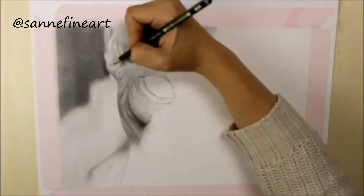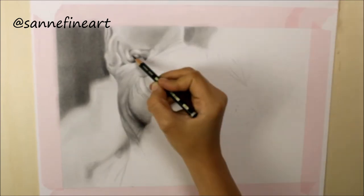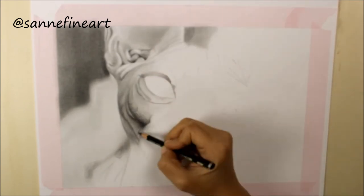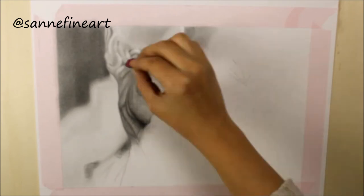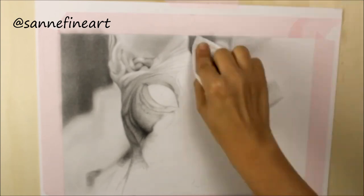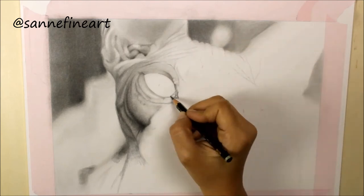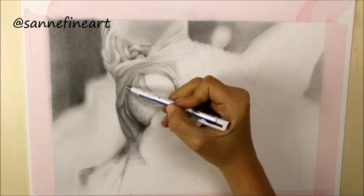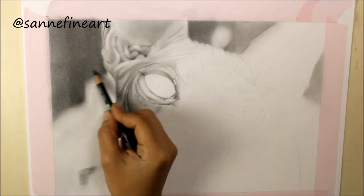My graphite pencils are from Faber-Castell and I'm using an 8B, an HB, and a 4H pencil for this drawing. The white and blue pencil you can see me using is actually an eraser. It's called Mono Zero and it's by Tombow. I highly recommend this for graphite drawings — I'm actually obsessed with it because you can make all those teeny tiny hair strands with this quite easily.